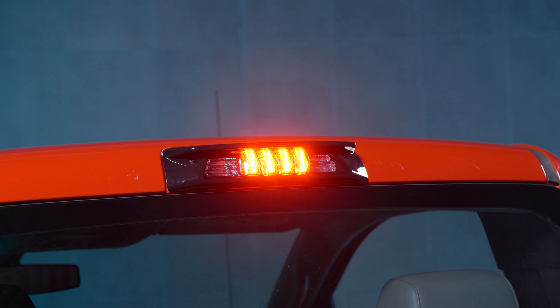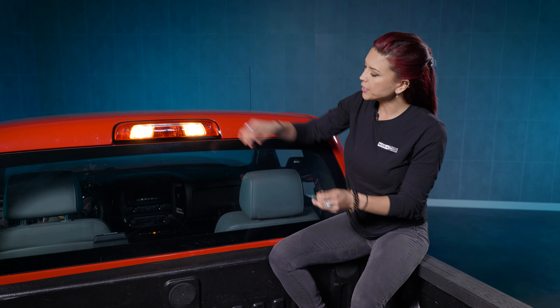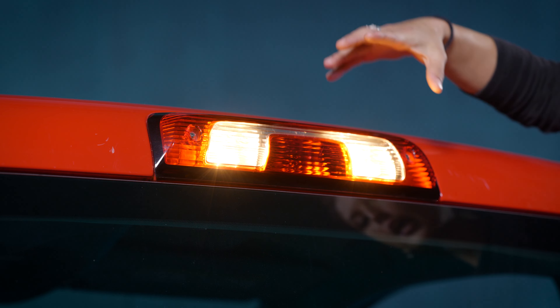Now that you know all about the amazing features of this, let's go ahead and get straight into the install. The only tool that you'll be using is this T20. Go ahead and just remove the two screws on the side of your cargo light.